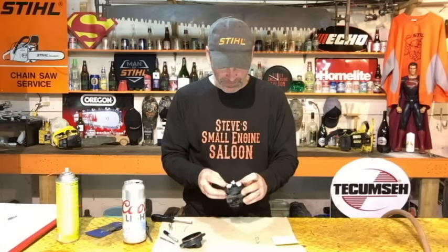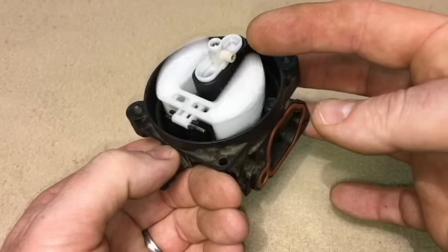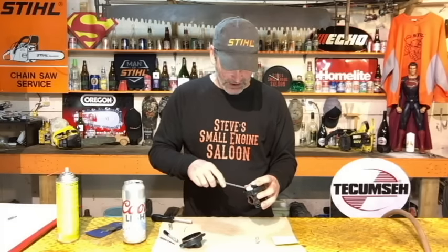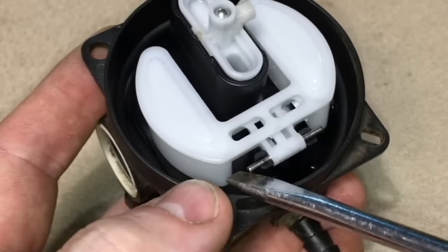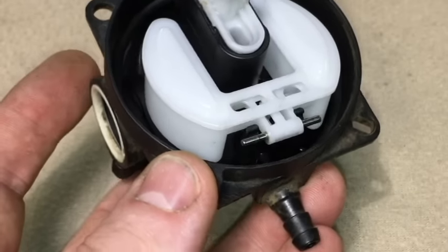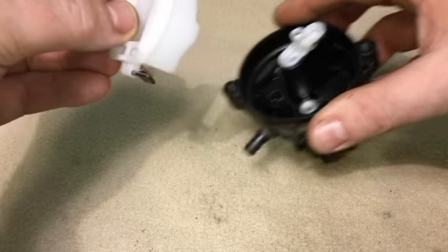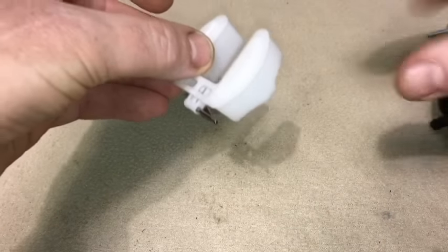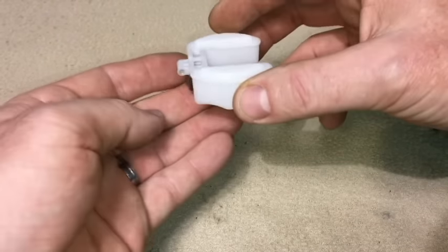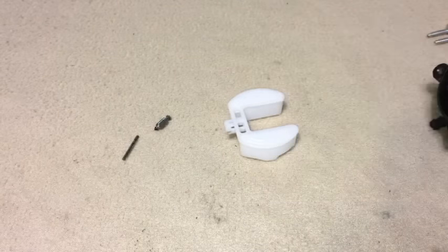Now here we go with the inside of the carburetor. This is your float right here — fairly easy to take off too. You just pop this pin out like that and pull the float out. Make sure you don't lose that pin or your needle. There's your needle.